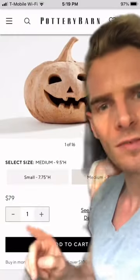I'm sure you've seen the trendy Pottery Barn pumpkins. I'm not gonna spend $79 on one though. I've seen people make their own with baking soda, but I'm doing something different.